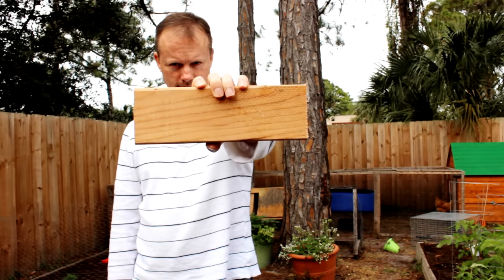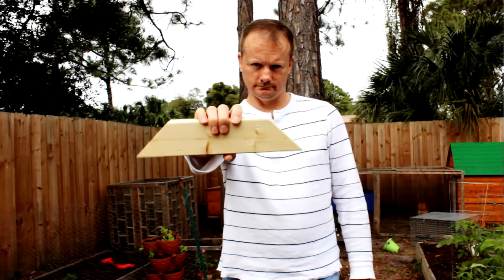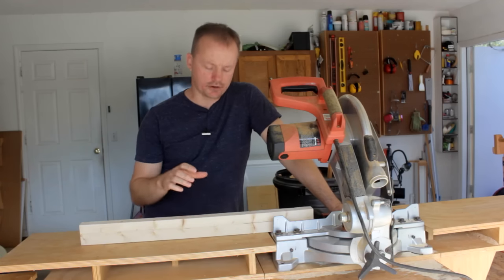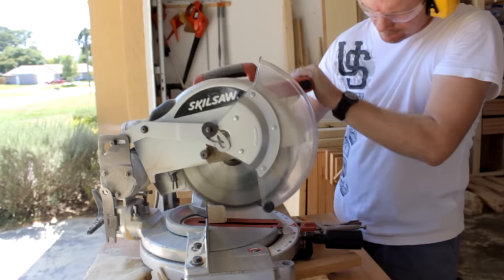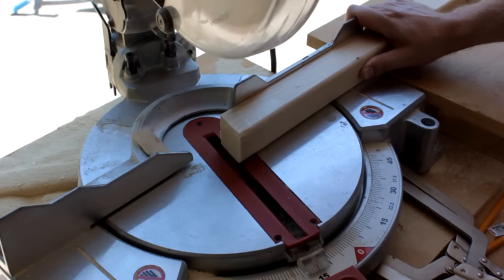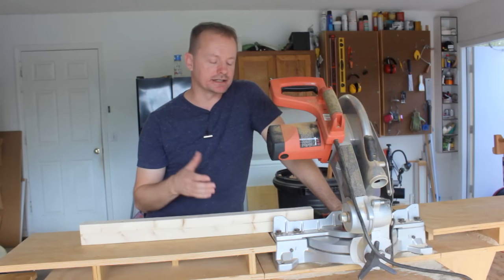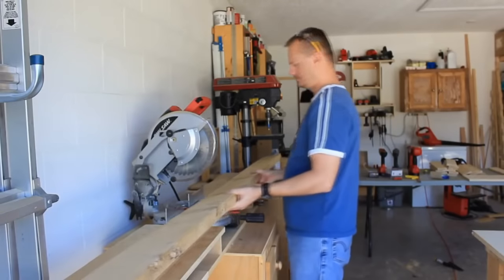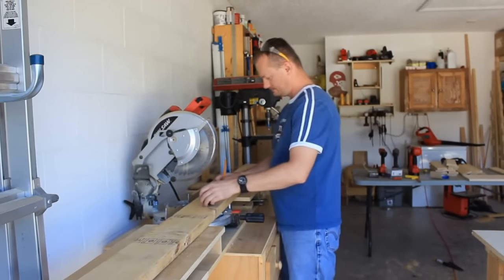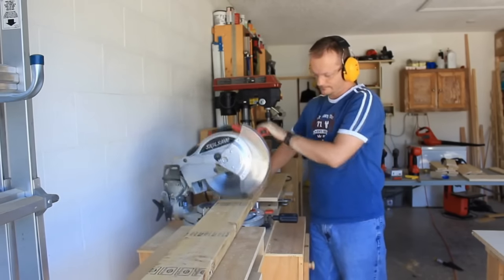Cutting a board to length — simple. Cutting a board to length with angles on both ends — easy. There are a lot of reasons why you may want to cut a board to a specific length with angles cut on both ends. However, I hear it all the time: people avoid doing projects that have angled cuts because they are not sure of their ability to do that accurately. Now there are a lot of different ways to go about doing this — this is just the way I have found that gives me the most reliable results.